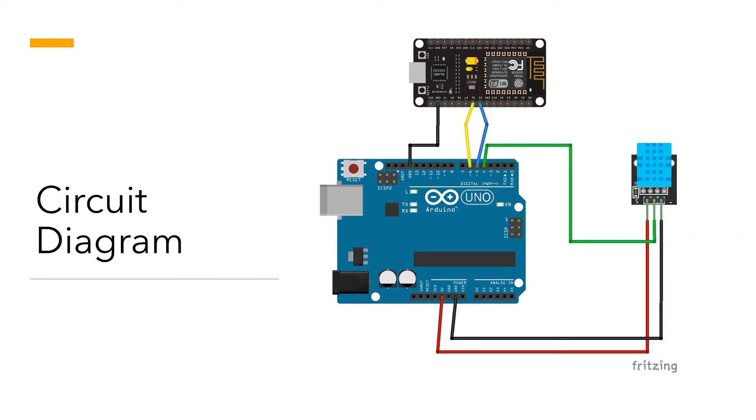Moving on, this is the circuit diagram — I discussed this in the previous video and explained how serial communication can be established between an Arduino and a NodeMCU to transfer sensor data. In that video I was using a DHT11 temperature and humidity sensor for explanation purposes, so do check that out. In this video we will focus mainly on the code to send the collected temperature and humidity readings from the NodeMCU onto ThingSpeak.